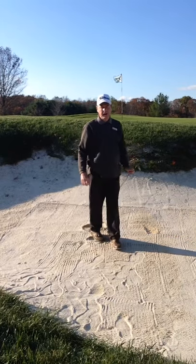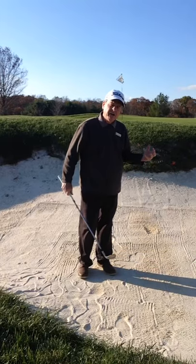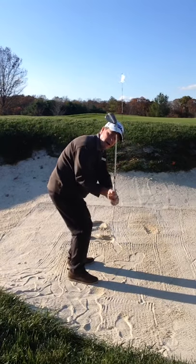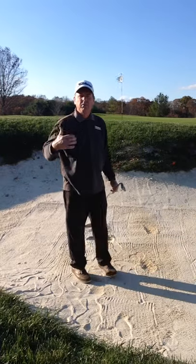That was pretty nice — a lot of spin on that ball. So the key to a higher shot coming out of the bunker: lower hands, by the knees, and a little more outside to help you get that better descent into the sand to get that ball up over that lip.